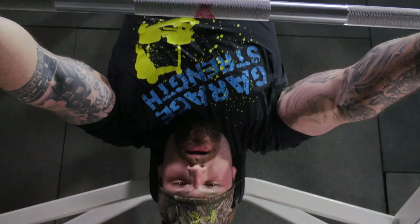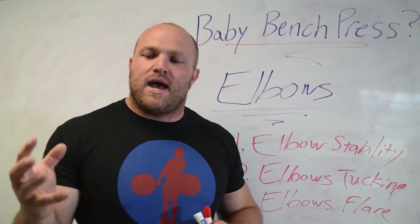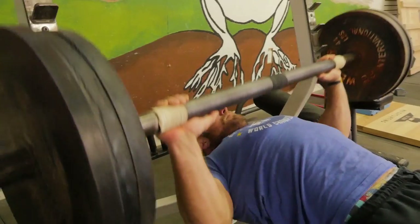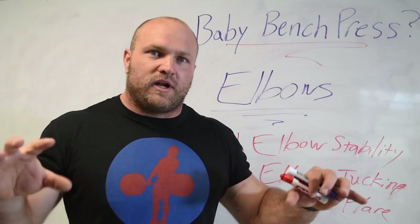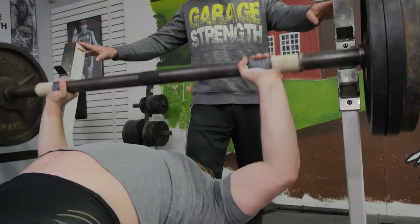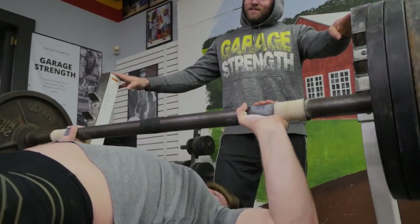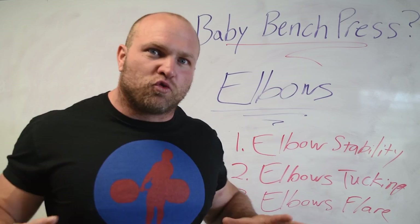Tip number five is a simple cue: put the pinkies down. This is for somebody who tends to be a little more unstable in the upper back. If they think about pinkies down when grabbing the bar — and we love to use fat bars with this cue — it increases proprioception in the pinkies, and when you increase proprioception in your hands, your prime movers recruit more effectively. Coaching someone who tends to flare with the cue of pinkies down suddenly forces them to be more stable in their shoulder girdle and elbows, and their forearms remain more stable, helping drive the bar through the optimal motor path.